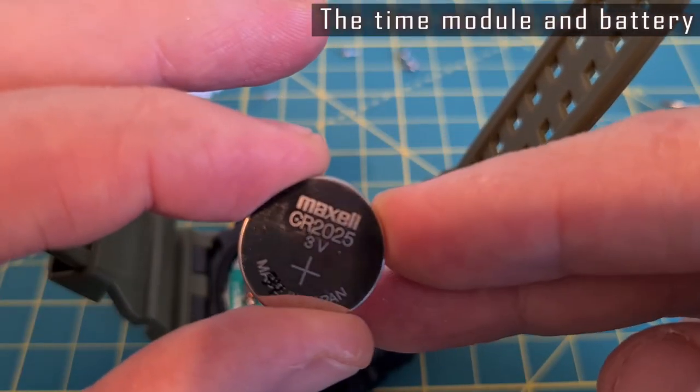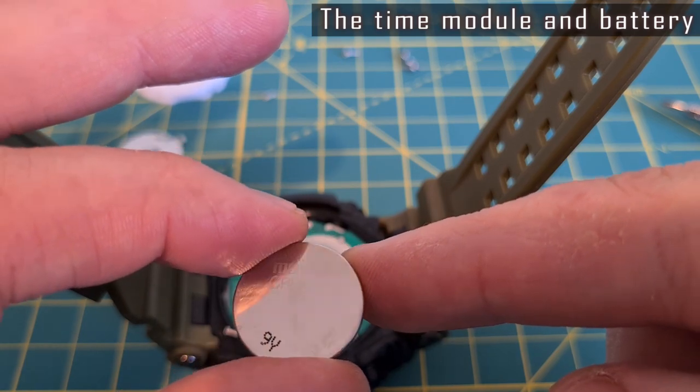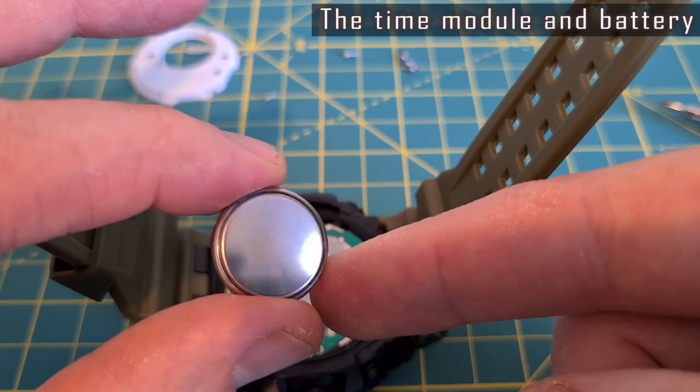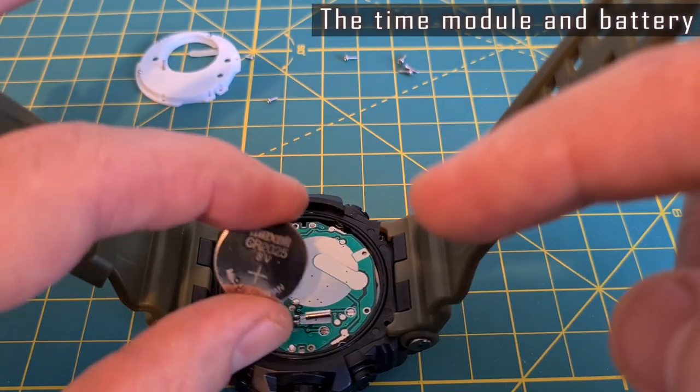It works on battery type CR2025, which is widely used in watches and other electronic devices, so it won't be a problem to get a replacement. It should last about two years.